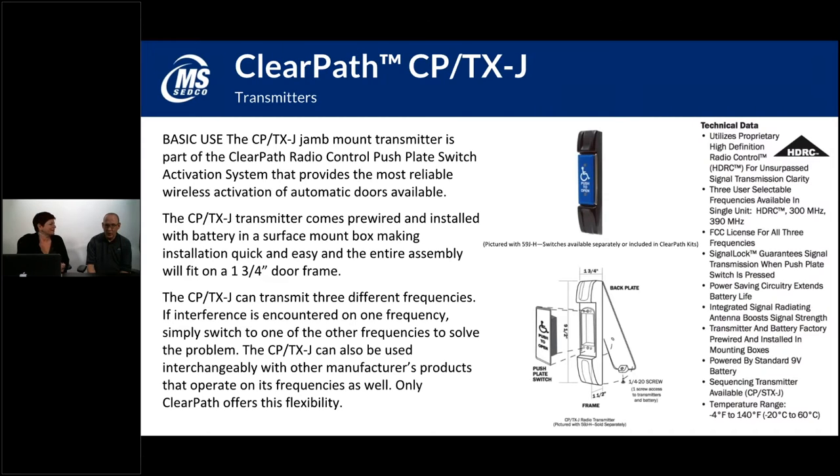The CPTXJ is one of the other mounting box options. It's more for a narrow style installation — when you've got less room, such as a door jam or a guide rail that you want to mount a push plate to. The CPTXJ comes with that narrow style box.